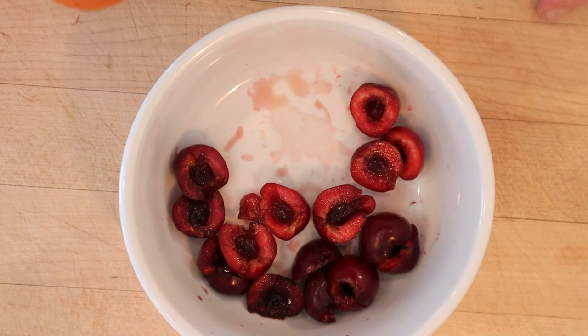And we are back and I have pitted the cherries. It did not say to cut them in half. In fact, it did not say to chop them at all. It just said pitted cherries, but come on. So I cut them in half.